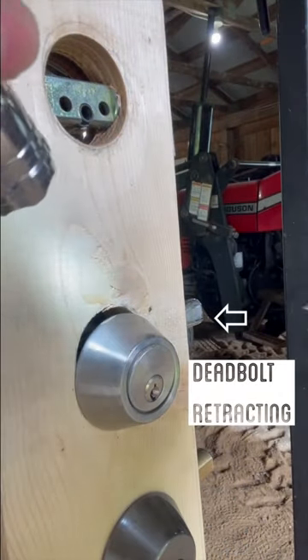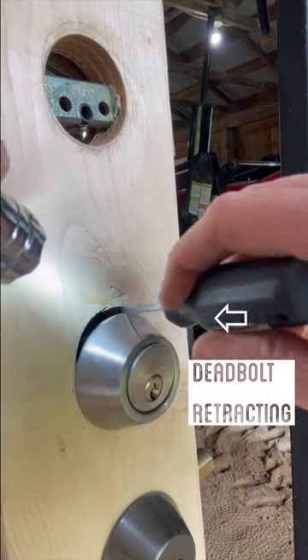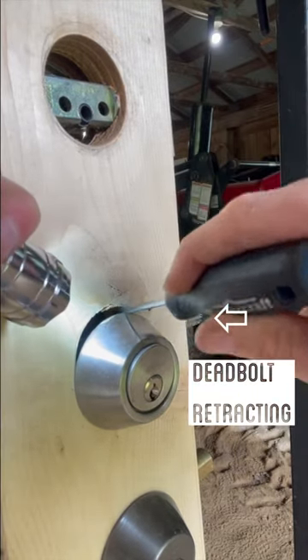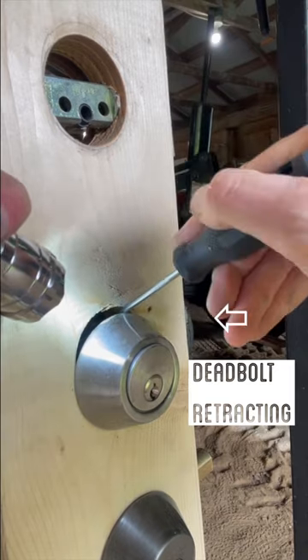Start by dropping the lock cylinder with a tool, then you'll probably need a flashlight and a pick — that you can buy at any hardware store — to hook that mechanism and unlock the door.